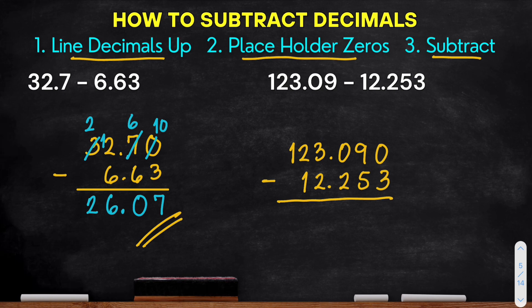Now let's subtract, starting at the rightmost. We have 0 minus 3 — cannot be done. We borrow 1 from 9; 9 becomes 8, and we have 10. 10 minus 3 equals 7. Next, 8 minus 5 equals 3. Next, 0 minus 2 — cannot be done. We borrow 1 from 3; 3 becomes 2, and the 0 becomes 10. 10 minus 2, that is 8.